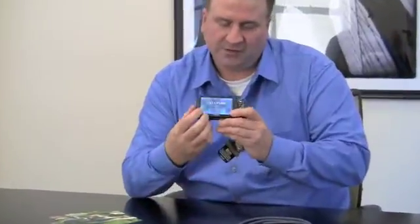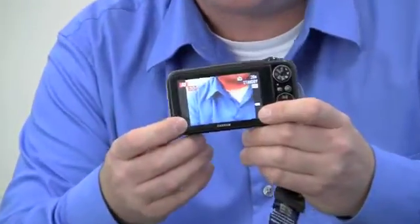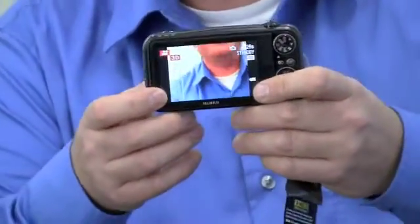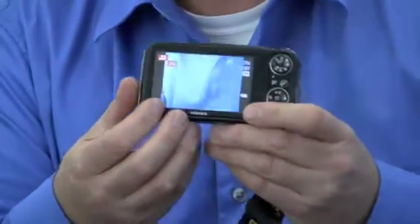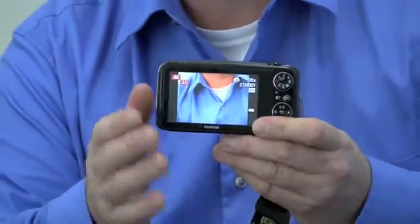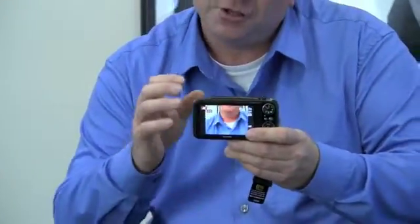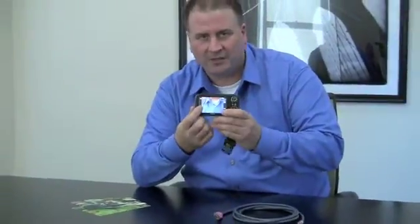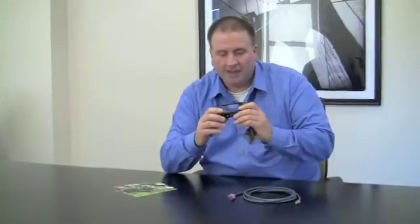The first and easiest way is right on the back of the camera. This is a 3-inch widescreen high resolution 1,150,000 pixel auto-stereoscopic display. What that means is you don't have to use 3D glasses to see 3D on the screen — you can see 3D with the naked eye. So you shoot those images, take those movies, and play them back right on the camera and enjoy 3D instantly. It's instant gratification.